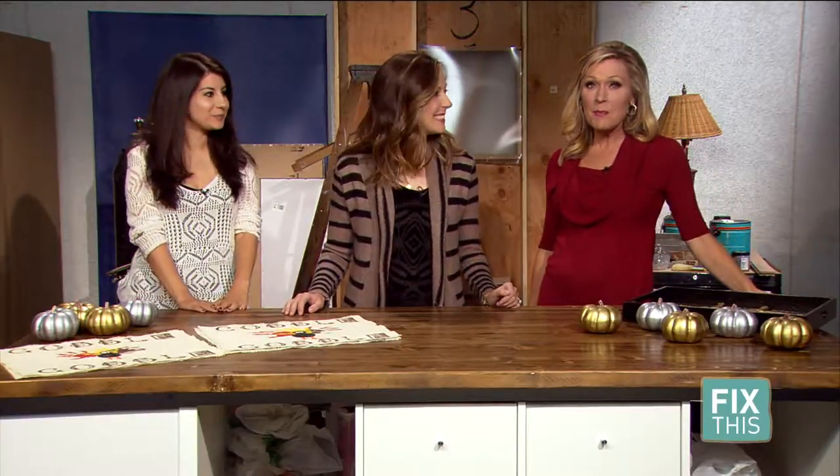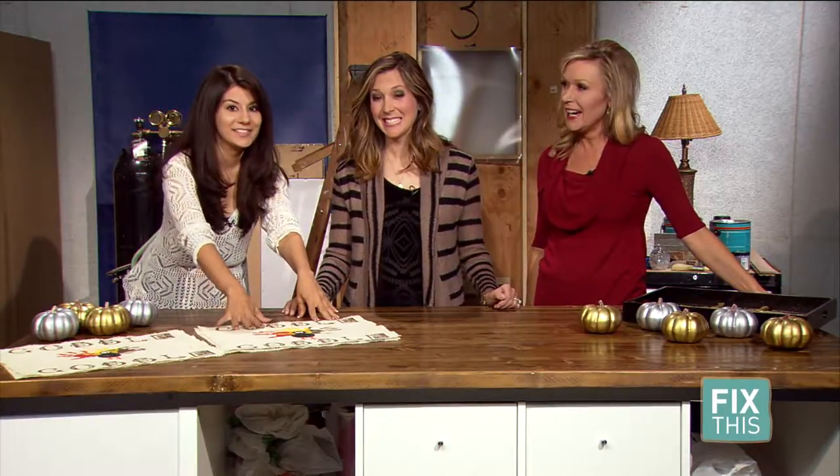We are getting ready for the holidays, and what a better way to celebrate than with something that makes memories. Becky's here with us with the perfect placemat for Thanksgiving.